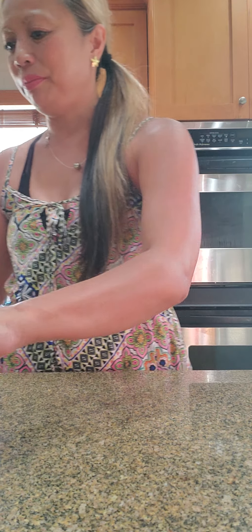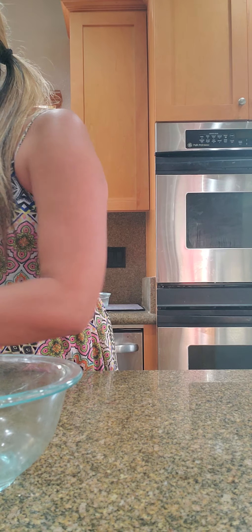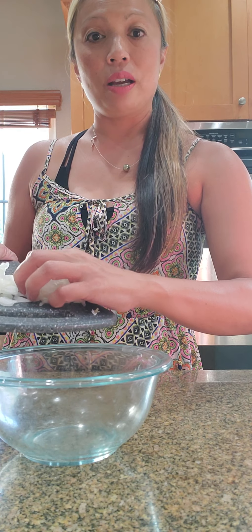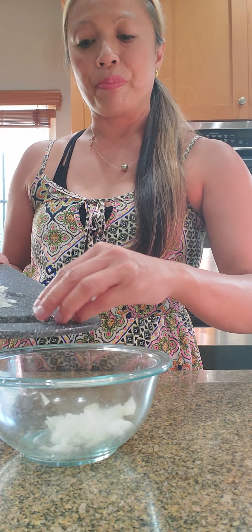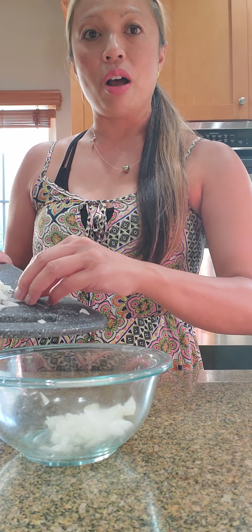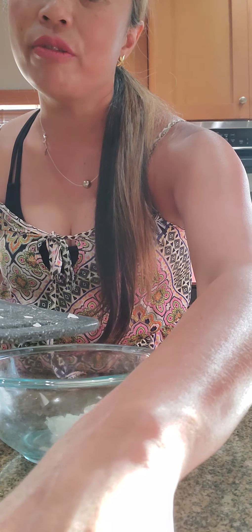Two small fresh fillets. One fourth sweet onion — I have half an onion here but I'm only going to use one fourth. The sweet onion makes a difference; the regular onion might be too strong. So one fourth sweet onion.